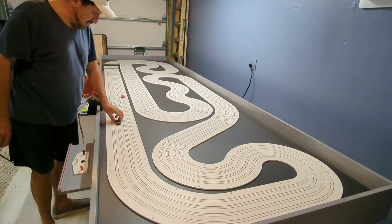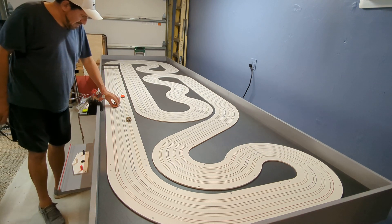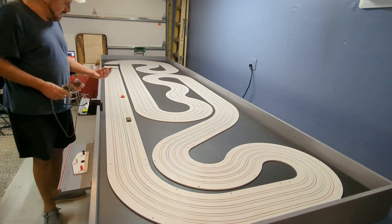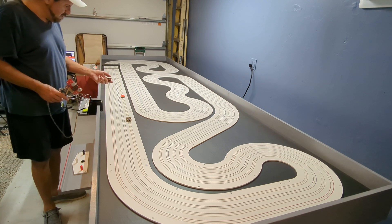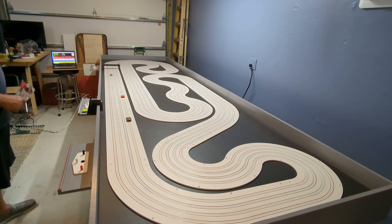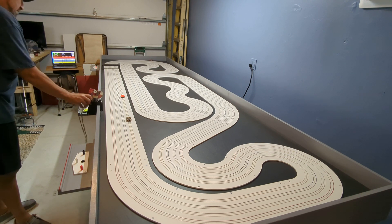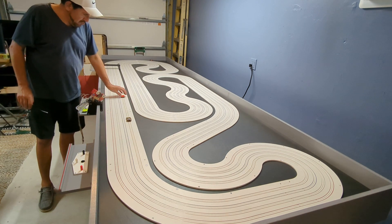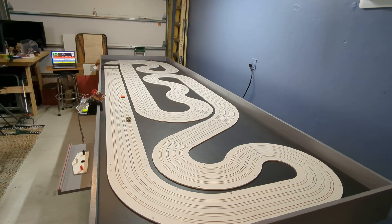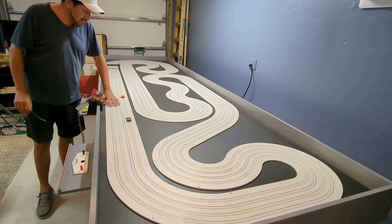This is a regular AFX Mega G Plus with pretty much stock tires — well, silicone tires but stock wheels. Level 42 magnet. What I like about the Viper track is the little bit of extra space. On your AFX track, between two lanes next to each other, the space is like an inch — that's basically the same space you get on every lane with the Viper track.